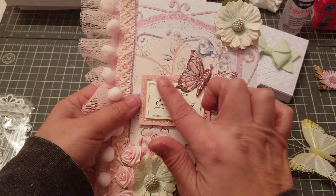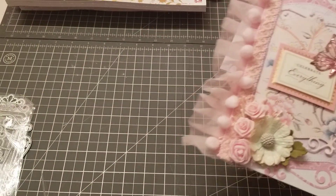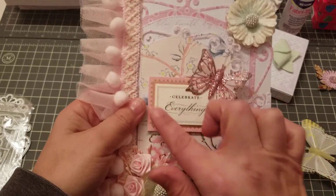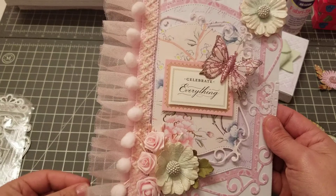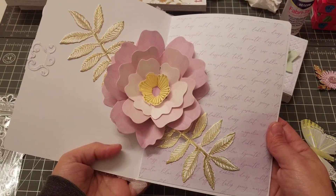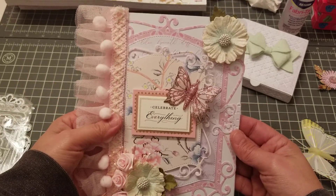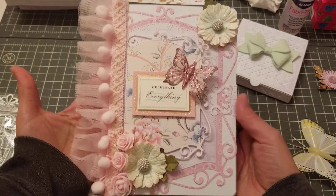I got this beautiful butterfly from Martha's Creation — thank you Martha! The little sentiment is from Anna Griffin. This ruffle is from Aliexpress, and when you open the card, that flower is from Anna Griffin as well. Isn't that beautiful?